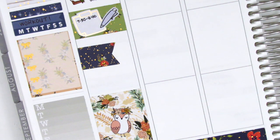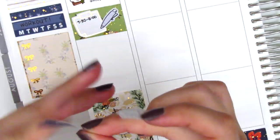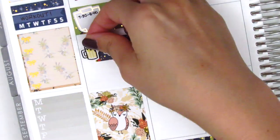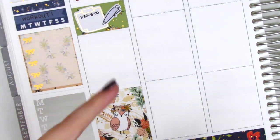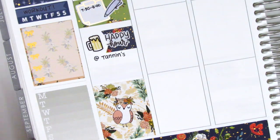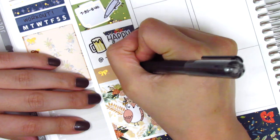I moved back to the middle section to mark that I went to Happy Hour with some co-workers that evening. I placed down a flag sticker with a Happy Hour text sticker from Paper and Milk — I did have to trim down the flag a little to fit in this beer sticker from Hazel Sticker. In the remaining space I placed a quarter box to note that I edited a plan with me video when I got home.